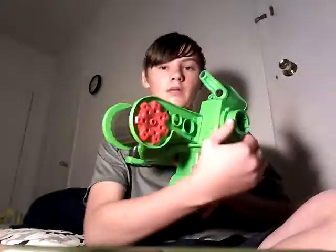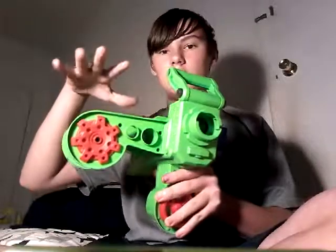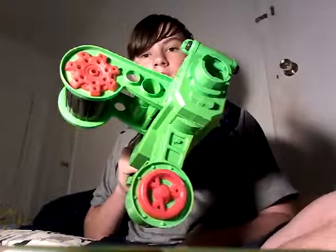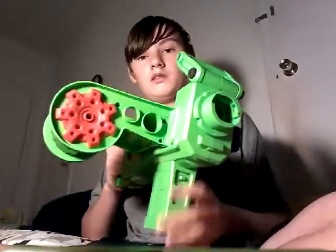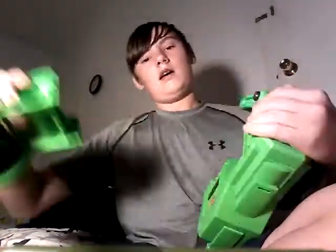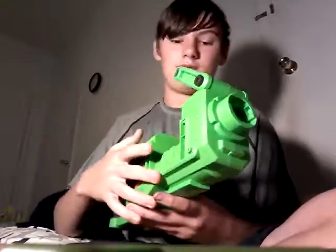It takes belts. It normally has a long barrel, and it has one of these on each side — this little thing that holds the belt in a weird triangle position. But I don't like those. They just take up space. I also don't want to use belts anymore. That's why I did what I did.